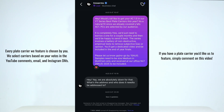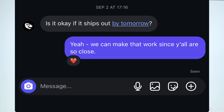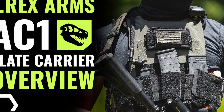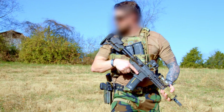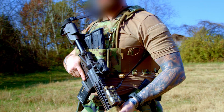We requested a sample of the AC 1.5 from T-Rex Arms as part of our Plate Carrier Overview series. They agreed to provide the unit at no cost. We've previously featured their AC 1 plate carrier in another Plate Carrier Overview video, which we'll link in the description. Nevertheless, this breakdown remains strictly objective, driven by measurable facts and standardized testing methods. No opinions, only results.